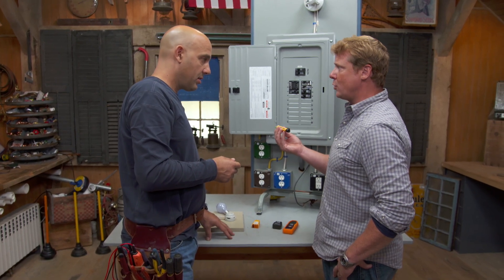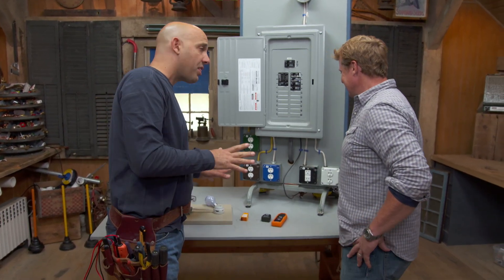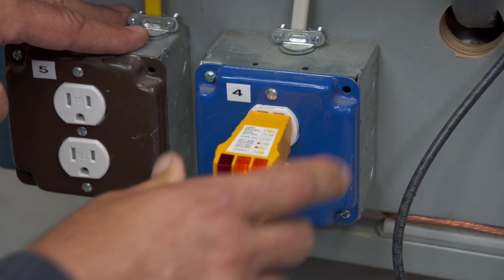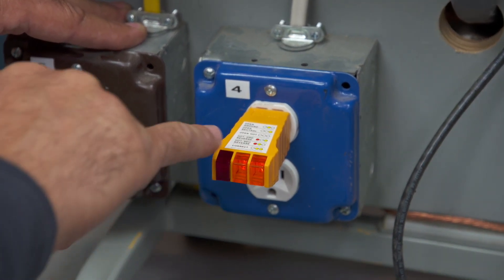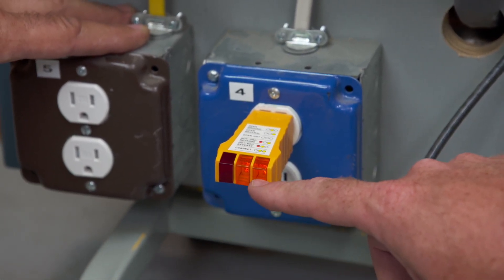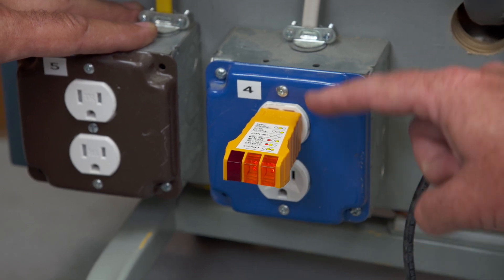So it checks for live — does it do anything else? No. There are other things. This device here plugs directly into the receptacle and gives you a quick test to determine if it's wired correctly or not. It gives you all kinds of lights and tells you what's going on. Depending on what these lights read, you go up to the matrix right here, and if it matches, it tells you you've got a problem and which problem you have.